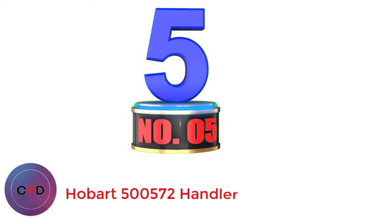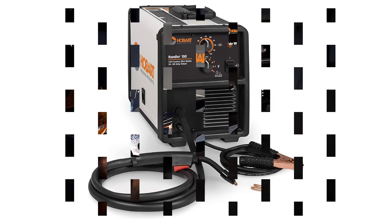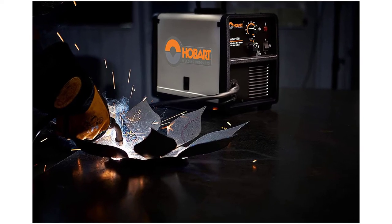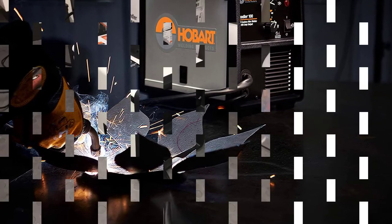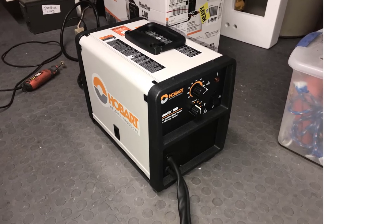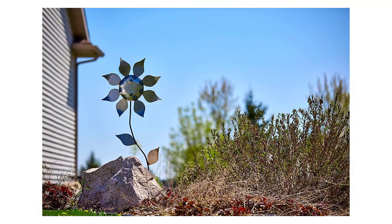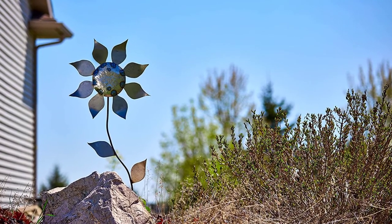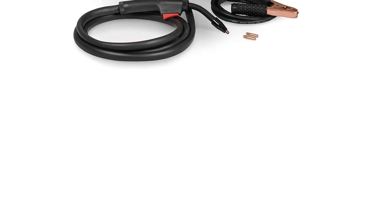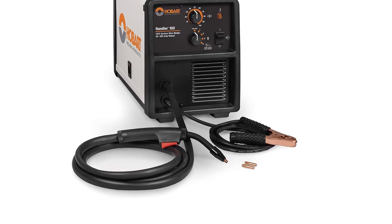Number 5: Hobart 500572 Handler 100. This is a small and compact welder that you can use for any quick and easy fix. With flux-cored wire, you can get a smooth welded metal surface. You can weld up to 3/16-inch thick metal surface with this machine, with an ampere range from 30 to 100 amps. It comes with a maximum of 110 volts, and you get 4 different adjustable voltage options, allowing you to create a smooth arc for different metal thicknesses. This tool works best for mild steel, making it one of the best-selling welders. You can use both small and large wire spools with this welder, making it versatile and appropriate for different types of welding work.